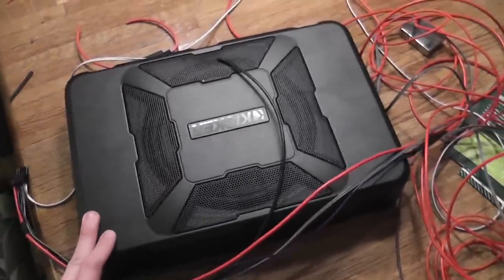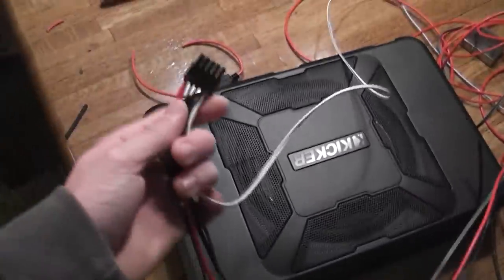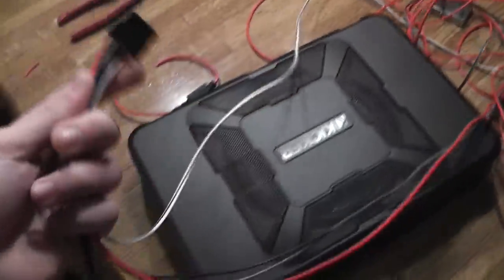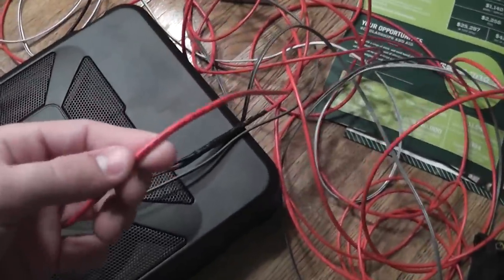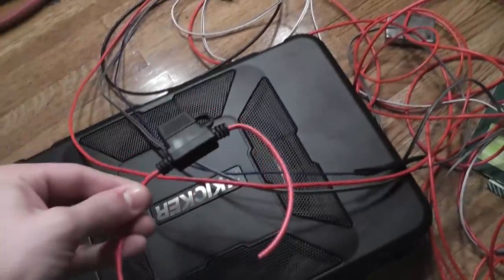Today I'm installing a Kicker Hideaway in the '04 F-150. The subwoofer comes with a clip that plugs into the side here. The red wire goes to the positive terminal on the battery, where you'll need to connect a fuse before you do that.